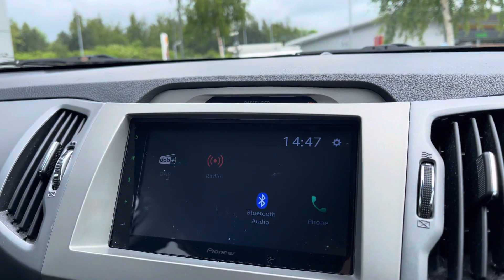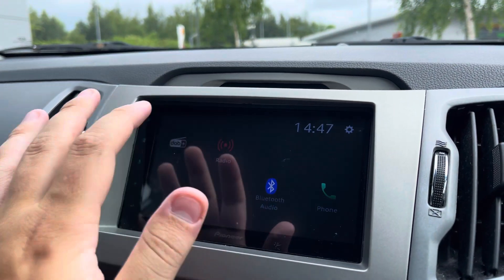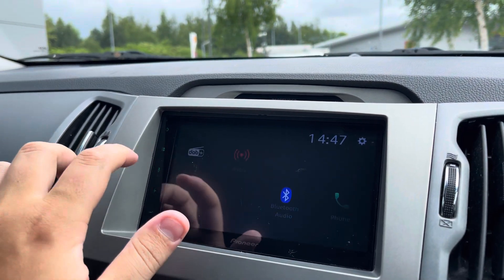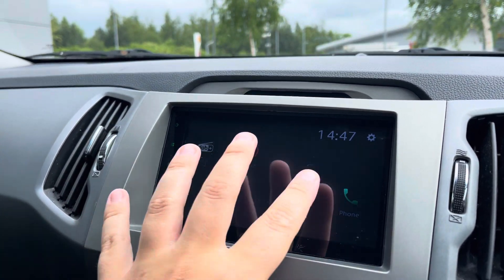Up front you've got a semi-digital dashboard, but in the centre is where your entertainment needs are met. It's got DAB radio, and FM and AM radio can also be found on here. If that's not to your music taste, you can connect your phone via Bluetooth connectivity and play your own music through there.